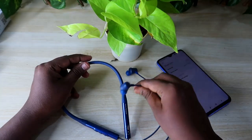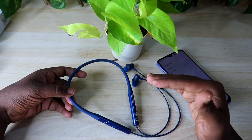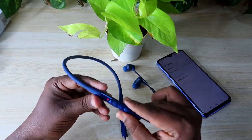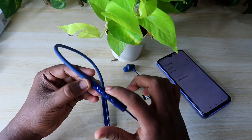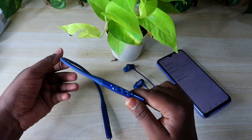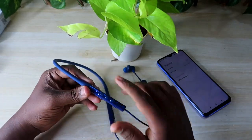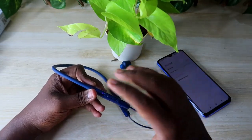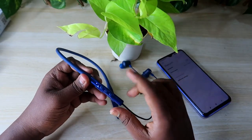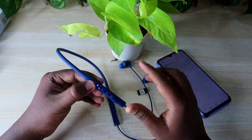Now take the neckband earphone — it should have at least 50% battery. The earphone should be in the on condition. As you can see, the blue and red light is blinking on the LED, which means it's on and in pairing mode. It should be in pairing mode but not connected to any other device.